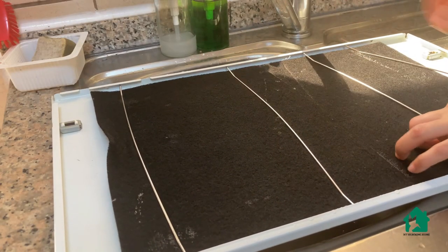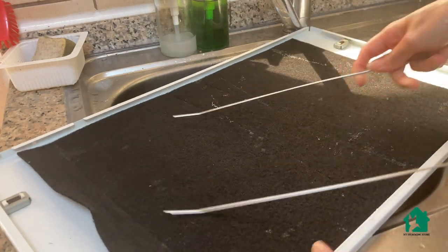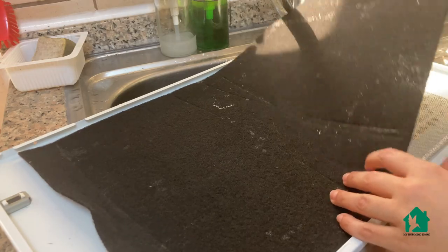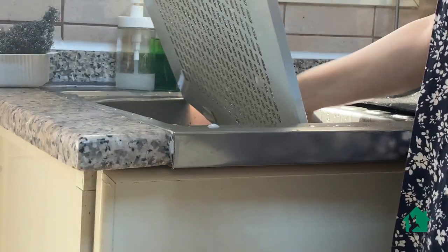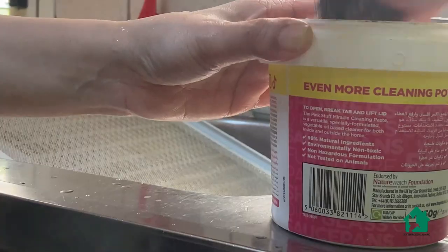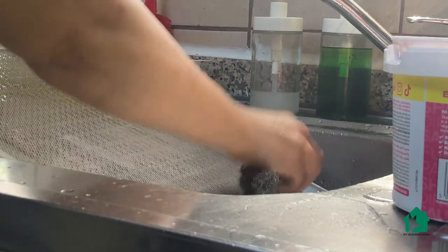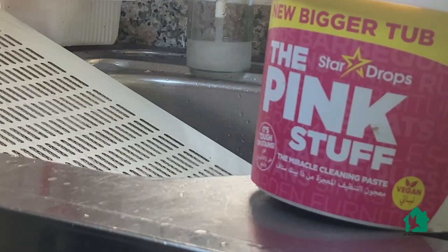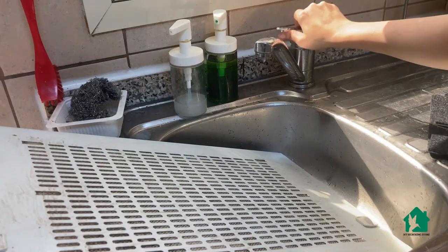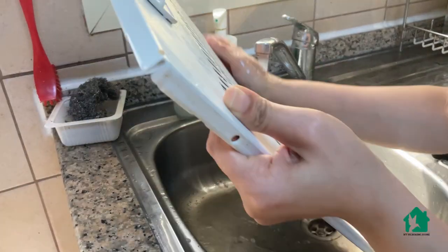I tried cleaning the chimney filter with kitchen spray, but it wasn't helping — the cover got cleaned but the filter was not getting cleaned by the spray or the scrubber. So I had to use the Pink Stuff. It is a vegan cleaner and can be used on anything and everything. It's completely safe with no harsh chemicals or foul smell. And this is not a paid promotion, just my personal experience.